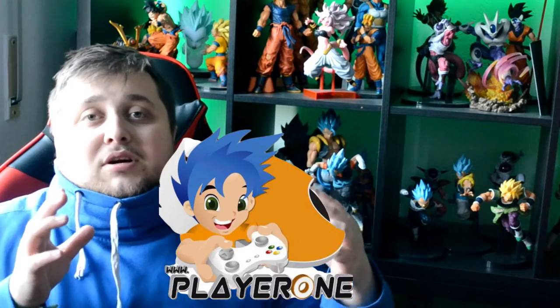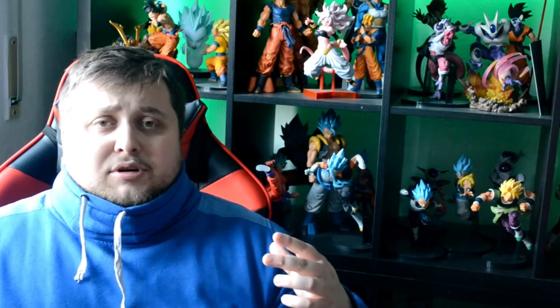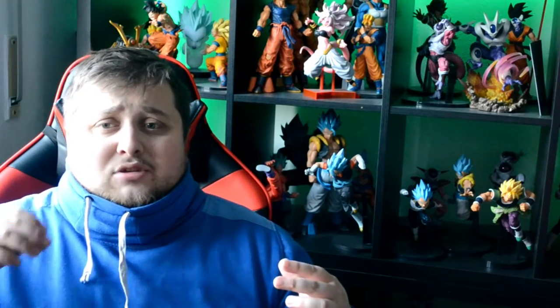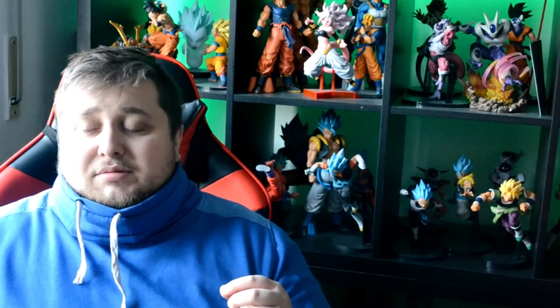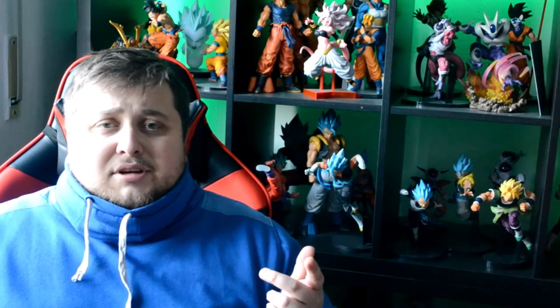I got these two from Player One, which is a gaming shop here in Luxembourg where I live. You can go there and trade in your old games and get either cash or store credits. They have all sorts of things — old games, vintage games — and I went there with my old Xbox 360 games and my old Xbox 360.